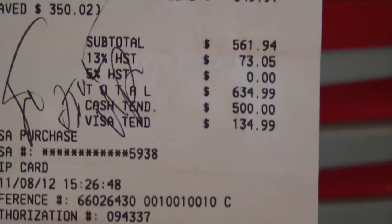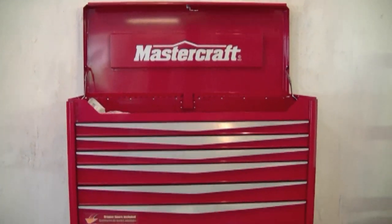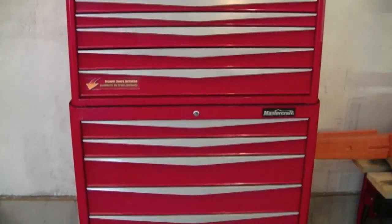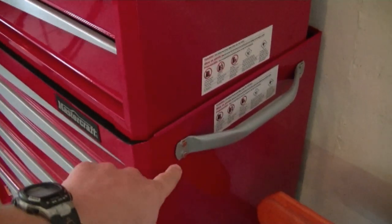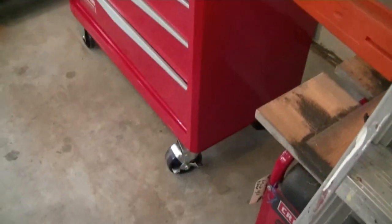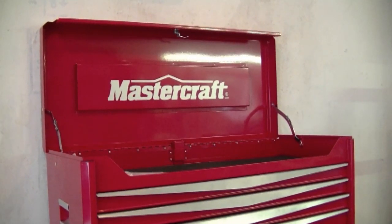It's still a good deal. I wouldn't have bought the toolbox if it wasn't on sale, and for that price I figured I can't go wrong because I need the toolbox for sure. As you can see here, it's two units — the top part and the bottom part — and it's on wheels of course.